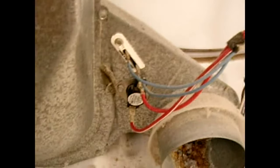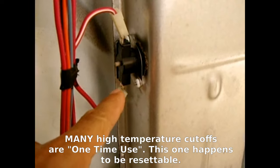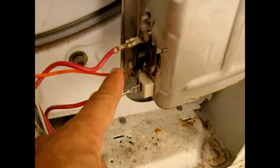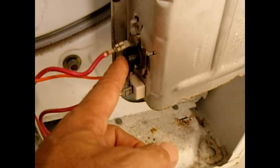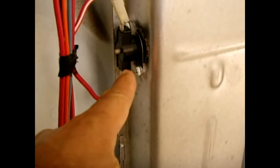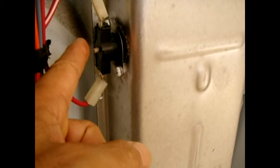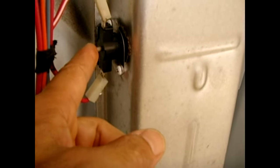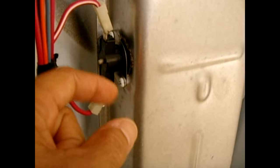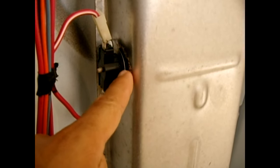Up top — I've already removed the terminals — is the high-temperature cutoff. In the event the high-limit thermostat next to the heating element doesn't click off, the heat becomes excessive and this trips. Once it opens the circuit it is not resettable — it's a one-time-use device. This particular replacement has a reset button you can push, but the standard units have a metal disc that pops in one direction and when it trips you must throw it away and replace it.